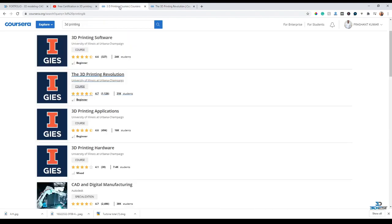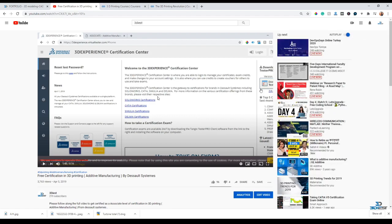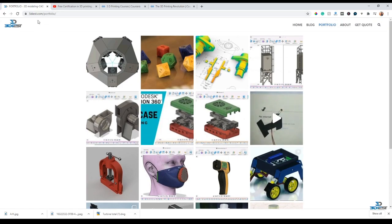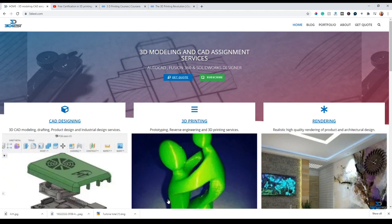In this way you can complete the full specialization of all five courses from the University of Illinois and get certified in 3D printing. Thanks for watching. If you have any comments or suggestions, let me know - you can also reach out to me for help writing the financial aid application. Please hit subscribe and like so I can keep making videos like this. Here is my website, 3dias.com, where I showcase my CAD work and portfolio. Good luck guys, keep learning and don't forget to subscribe!